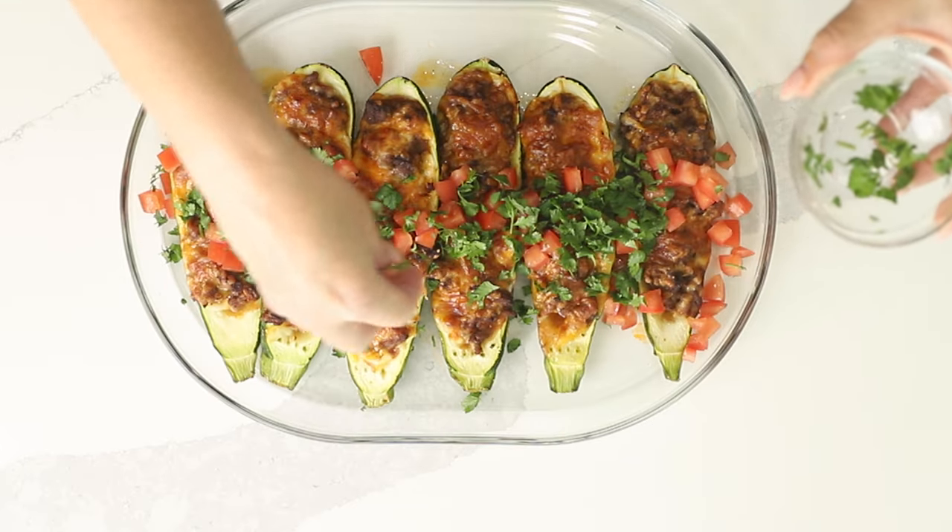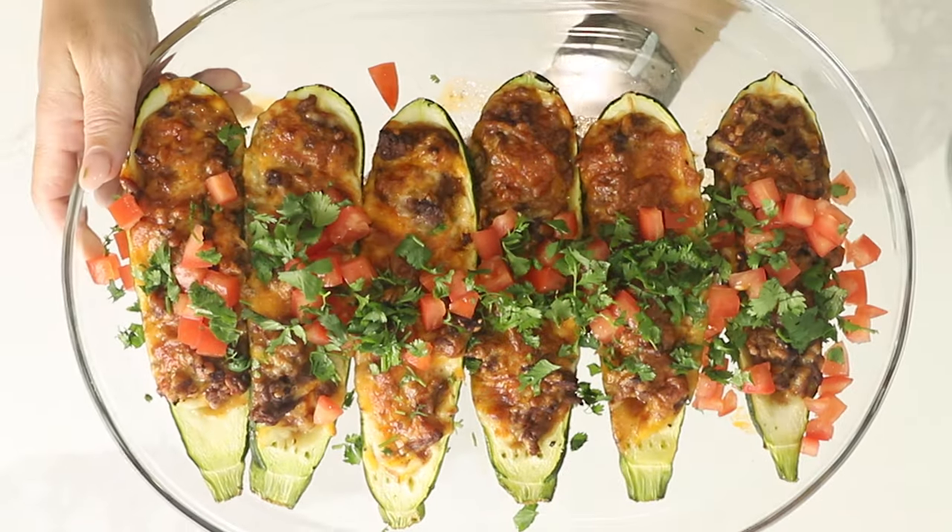Today on Low Carb with Jennifer, I'm going to show you how to make these enchilada stuffed zucchini boats. Hey guys, welcome back to Low Carb with Jennifer. Let's get started with these easy zucchini boats.